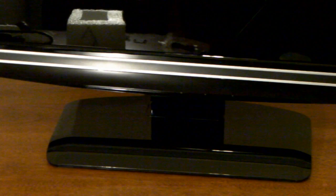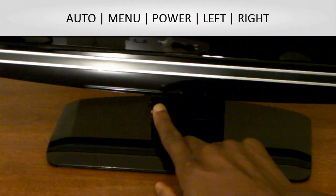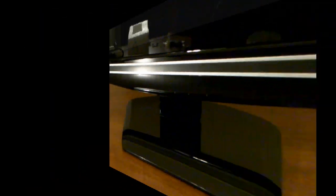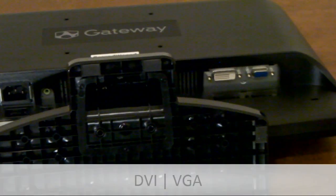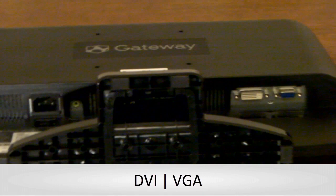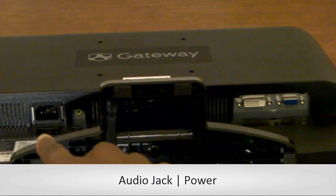On the bottom front of the monitor — it's kind of hard to tell — you have your auto button, your menu button, your left and right and your volume adjustment buttons. Here's the bottom of the monitor and you can see on the right hand side your DVI and your VGA connectors, and on the left hand side with the built-in speakers you have your audio jack and your power jack.